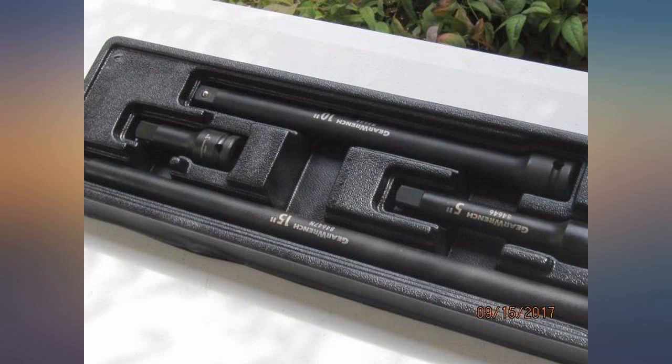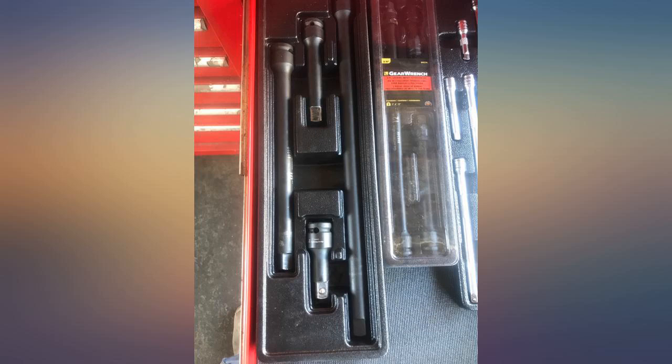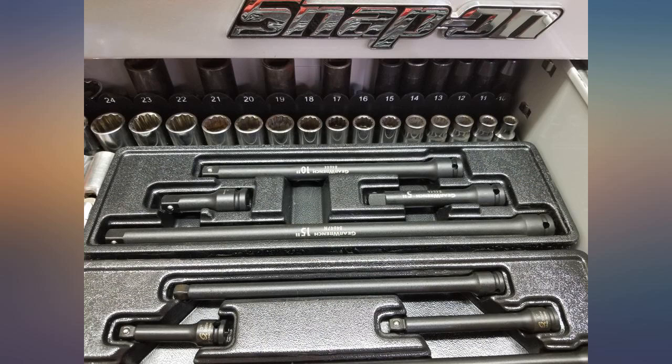My 5-inch extension is starting to show signs of wear. I'd like to get one of the competitors and see how they do, but I'm not too worried about it since it comes with a lifetime warranty.